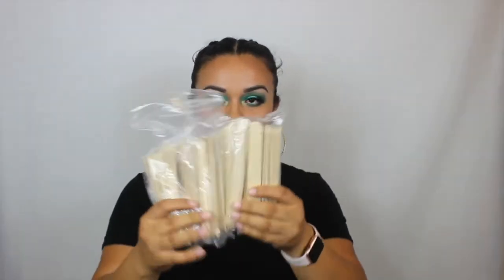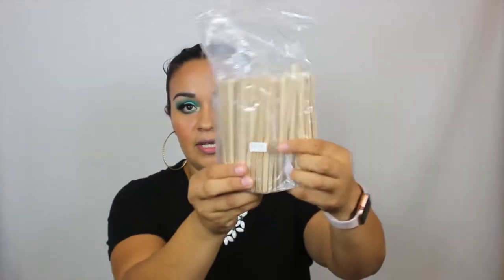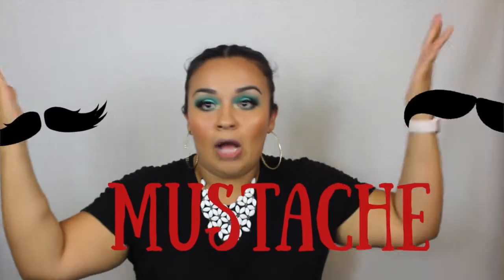First, you're going to need your wax. You're also going to need little wax sticks — you can purchase them at the same location you buy your wax. I use the larger sticks for bigger areas on my face and the smaller ones for areas like the brow or the mustache area — yeah, I said it, the mustache!